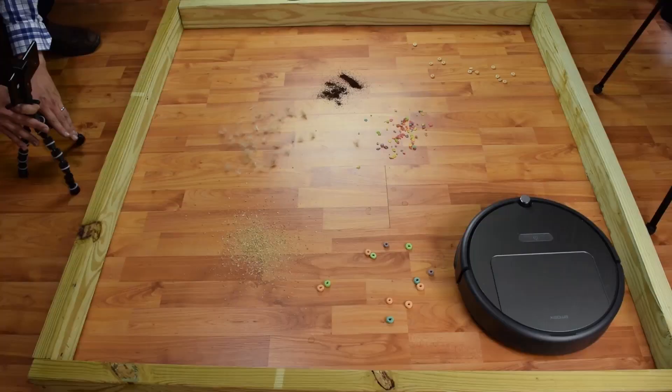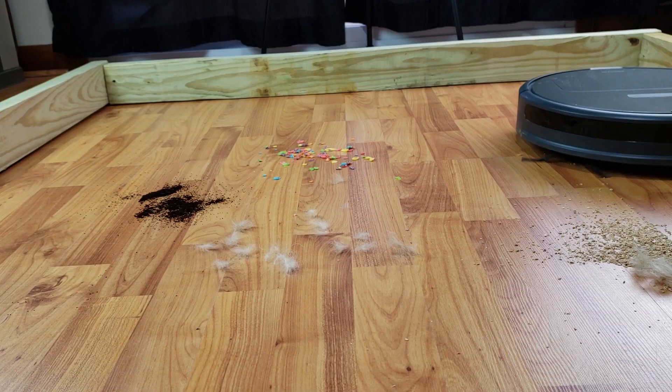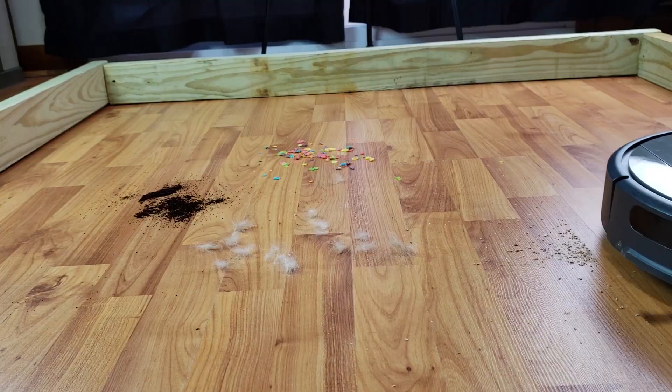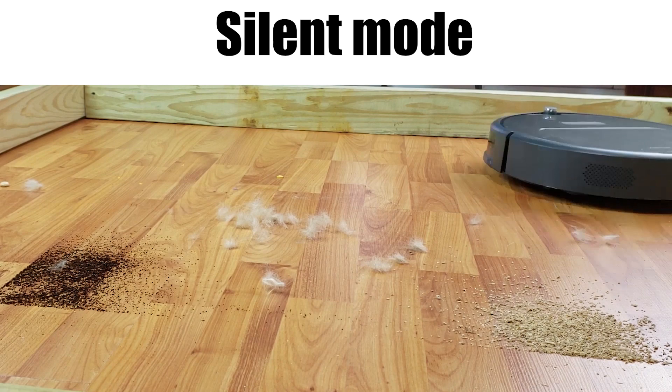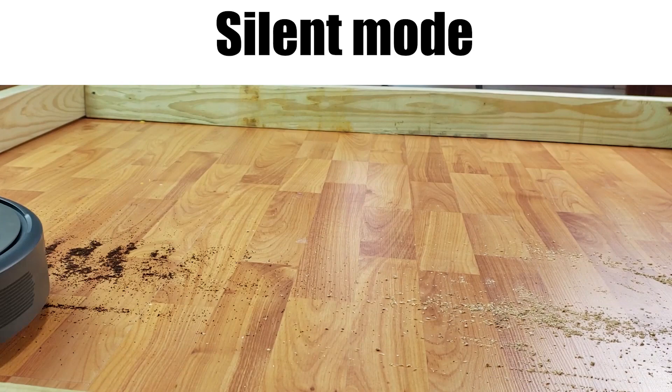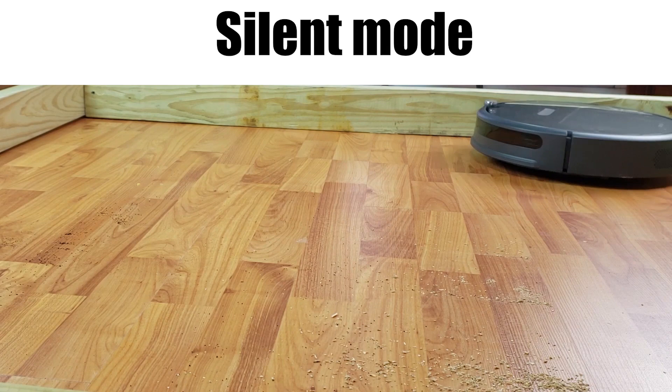With hard floors, again, I was very impressed. Not only did it pick up all the debris in the tests, we found that it kicked around less debris than any Roomba we've tested, which tend to be quite messy. The only issue we found was that in its lowest setting — what Roborock calls silent mode — it did struggle with fine debris on hard floors. It did pick it up by the end of its run, and it did quite well with large debris and even pet hair in silent mode, but silent mode just has too little airflow to be as effective on hard floors. On the plus side, all three of the other power settings proved to be more than enough power on hard floors.